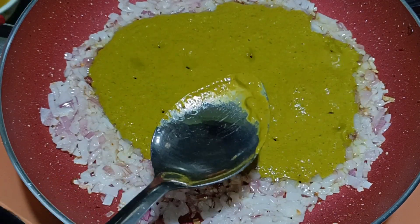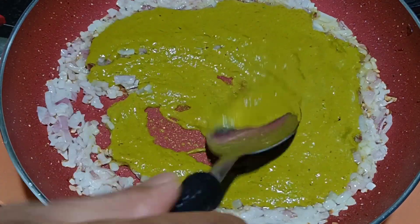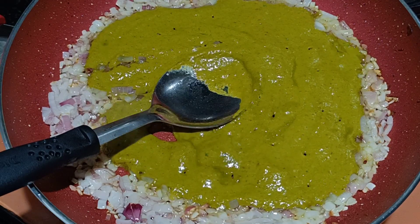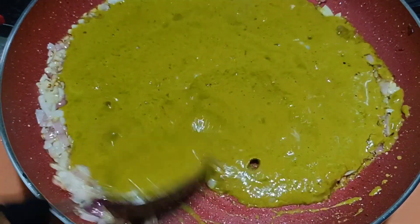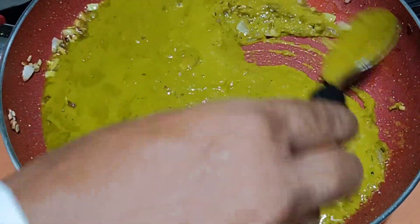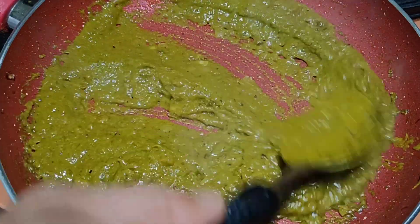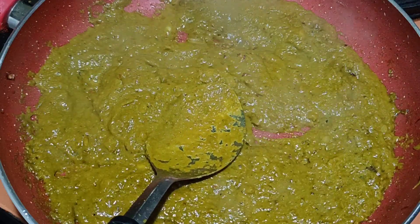I'll also add the remaining juice to this mixture for extra flavor. Let this get dry. Once this is dry, we'll add it to the mackerel. Friends, check this out — it's already dried, so we'll turn off the flame and leave it aside.